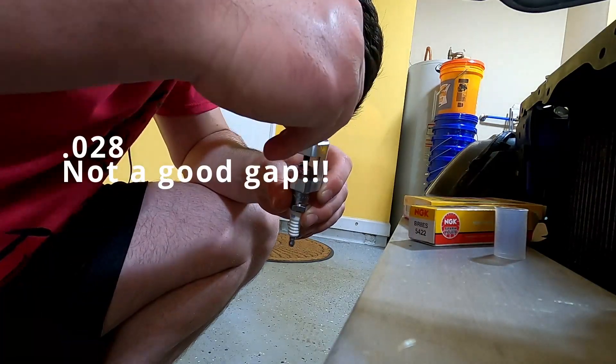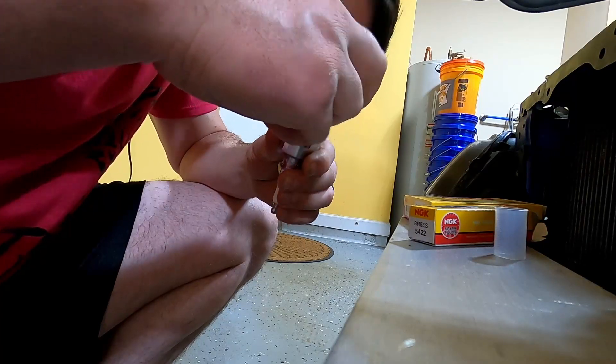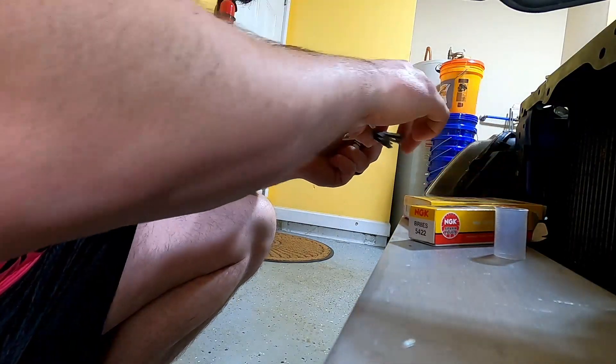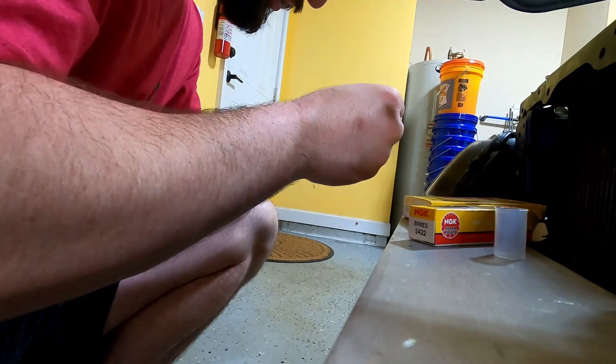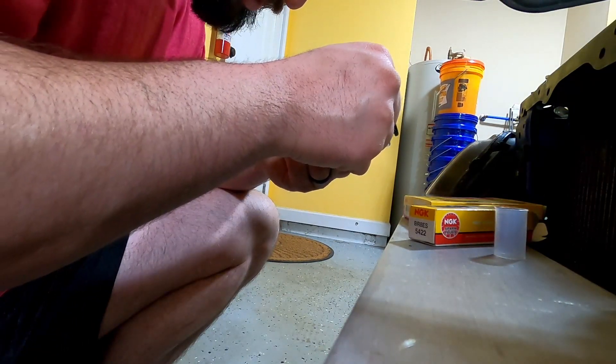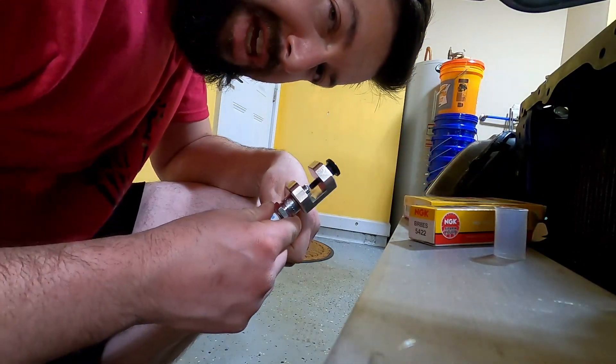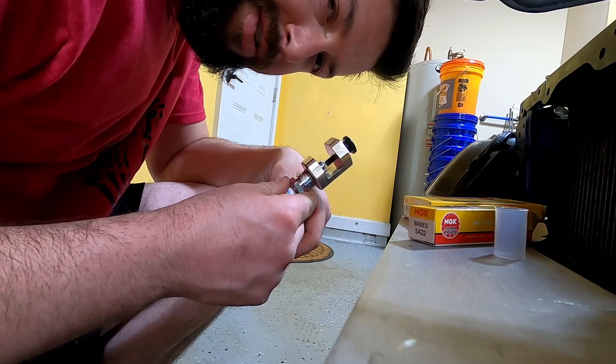I just used the spark plug gapping tool, pressed down a little bit, and rocked it back and forth until I felt it was at the level I wanted, which is 0.020. Then I grabbed my gauge, threw it through there, and it barely wants to fit through — which means it's at 0.020. That's how fast it is with this tool.